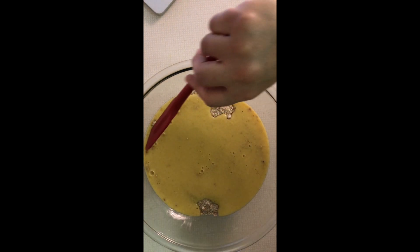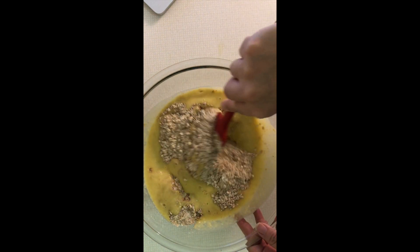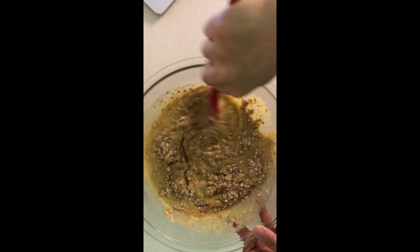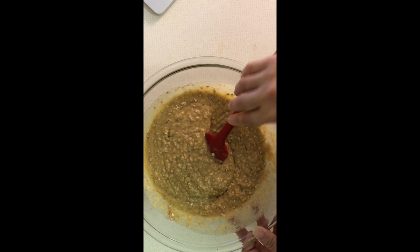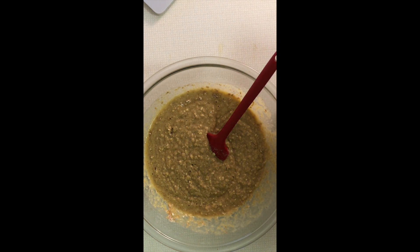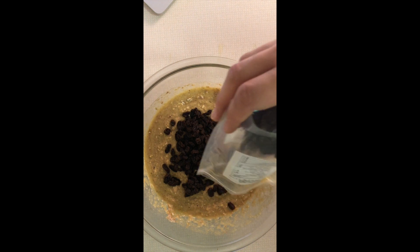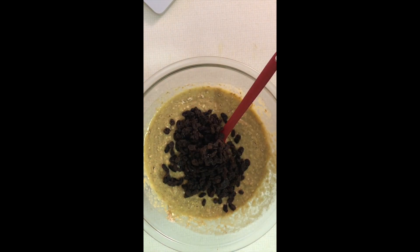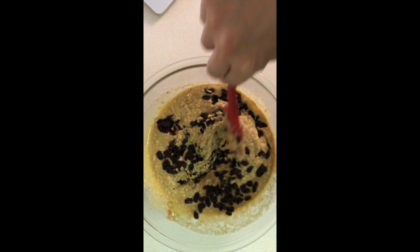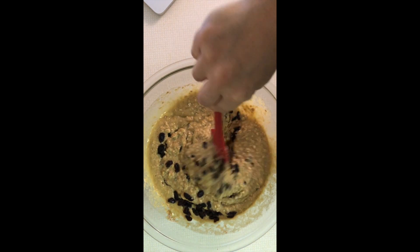That's all done and we're just going to mix this and incorporate it together. At this point I'm also going to add in my raisins — you can't forget those. This calls for three quarters of a cup of raisins, but since I had a lot on hand I'm going to put a little bit more. The recipe does call to soak them in apple juice beforehand to plump them up, but these are organic Thompson raisins and I think they'll do just fine the way they are.